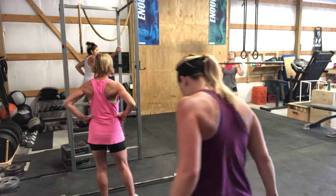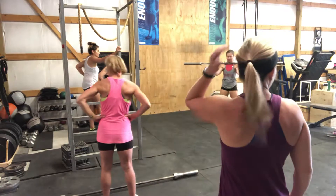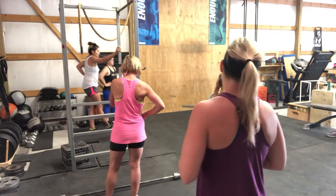We want to keep the ribs over the hips — I don't want to see arching here. Keep the ribs and hips aligned. Drop the knees down, and as your hips come up, you extend the barbell overhead. And then you put it down.